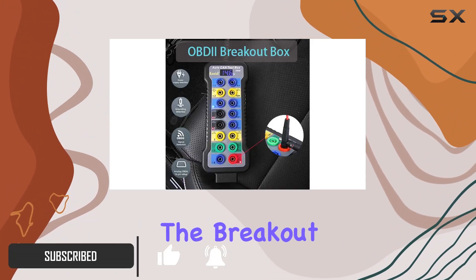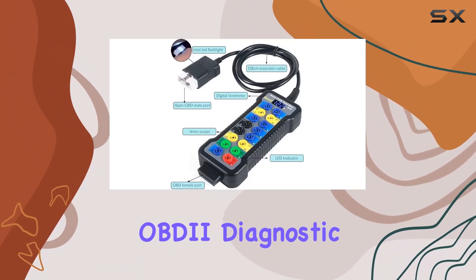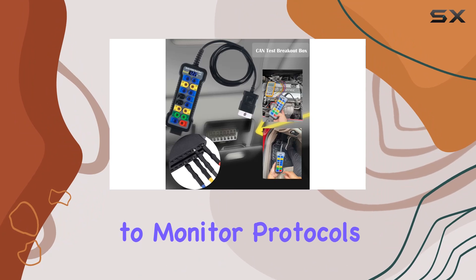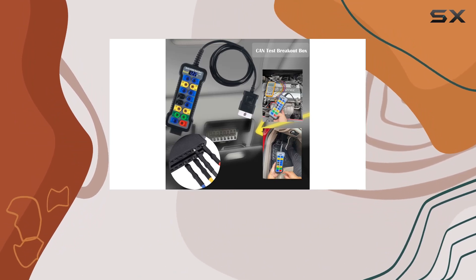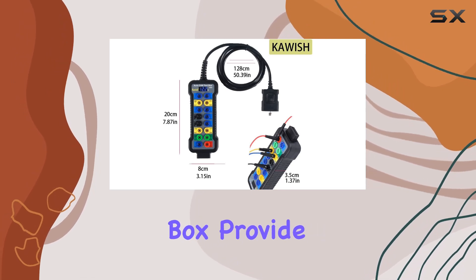The breakout box is designed for easy access to your car's OBD2 diagnostic link connector, allowing you to monitor protocols, power, and ground signals conveniently and safely. The different color LEDs on the OBD2 junction box provide quick indications of protocol detection, power, and ground issues.